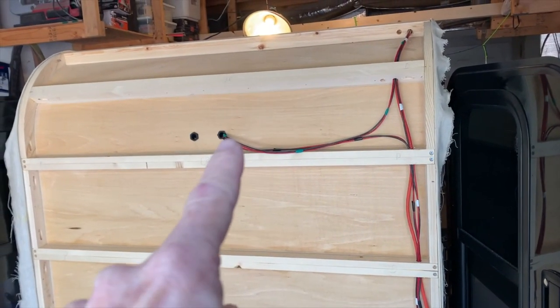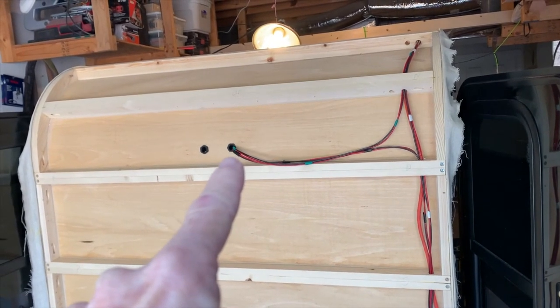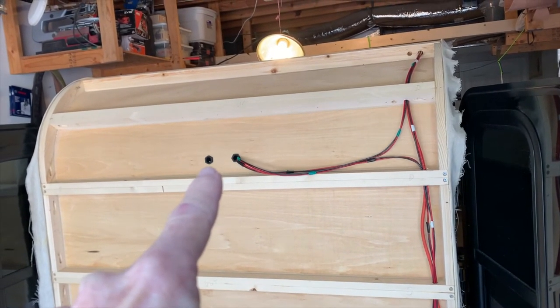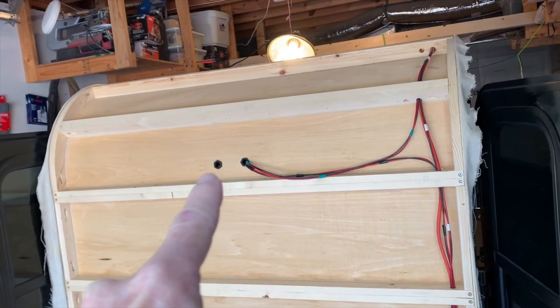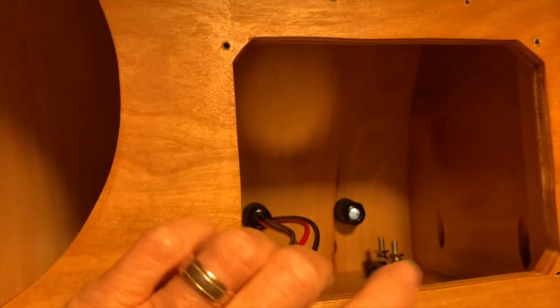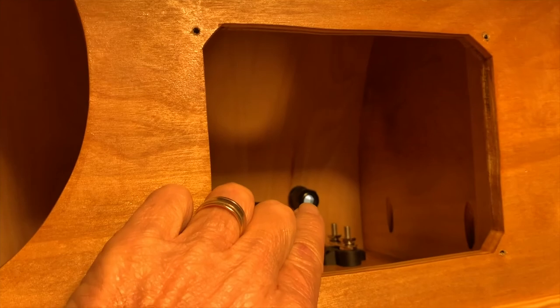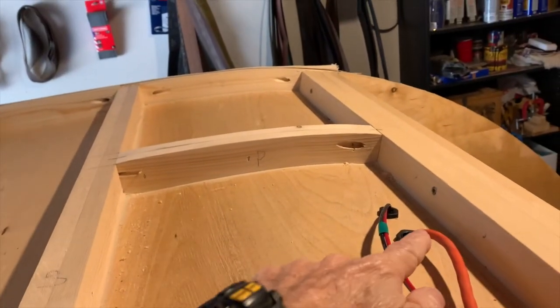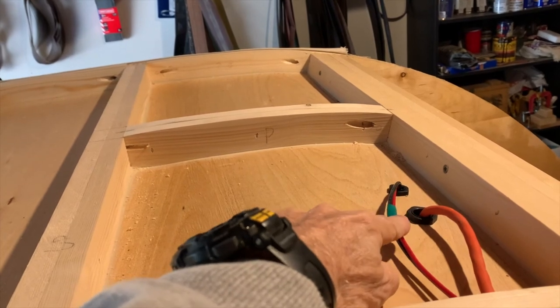I've got my input power ran into the front of the teardrop camper. This is my DC primary and secondary input, and this is going to be my DC out to all the devices my DC system will power. Looking inside behind the switch panel, you can see where I've got my DC input coming in, and as I connect my switches to the devices it will go out through the hole here. In the back I've got my AC power coming in and my DC backup coming in as well.